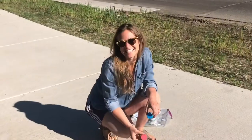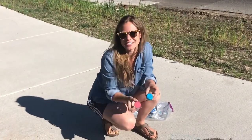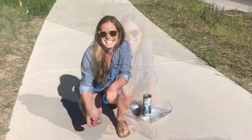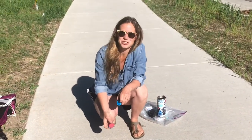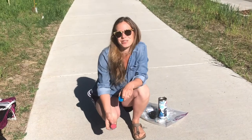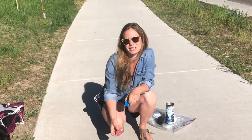Thanks for joining this Young at Art at Home project with chalk ice cube paintings. Join us again — if you visit the Steamboat Creates YouTube channel you can subscribe so you're the first to know when we upload a new video. Be well, bye!